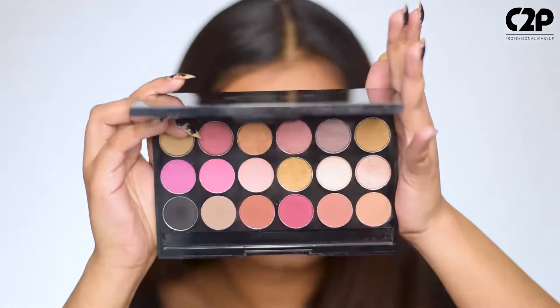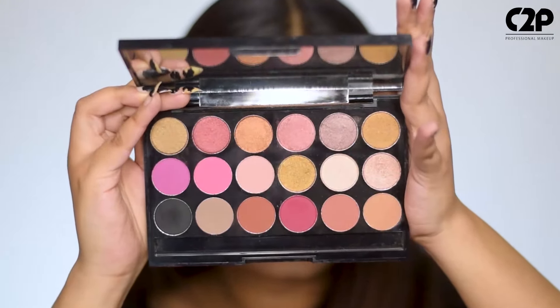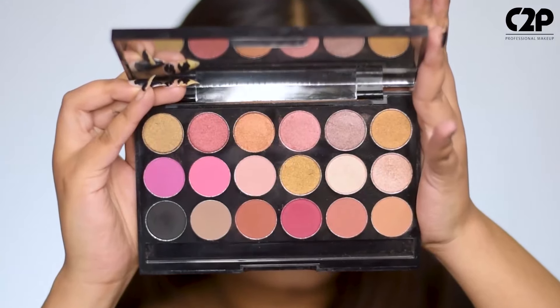Hi! If your favorite part of your makeup routine is doing your eyes, then surprise, surprise, I have a product for you. It's C2P's Deep Rose Eyeshadow Palette, which comes with 18 gorgeous shades.